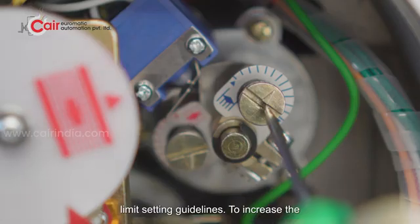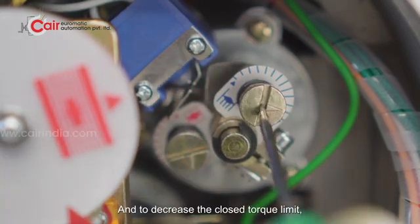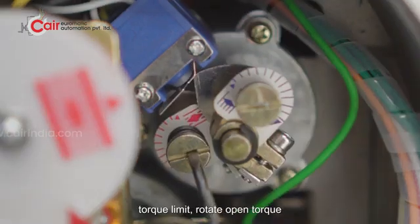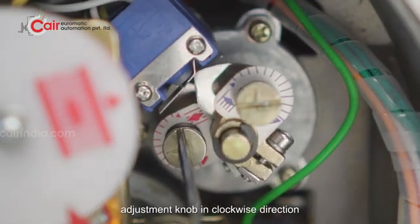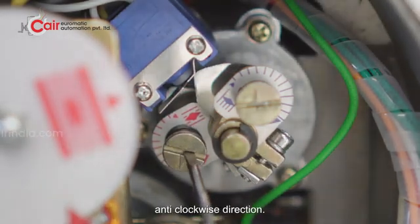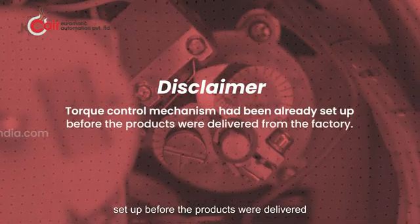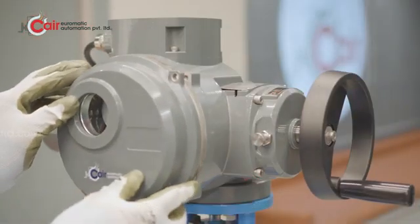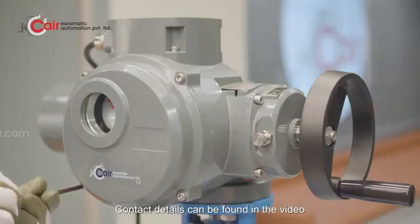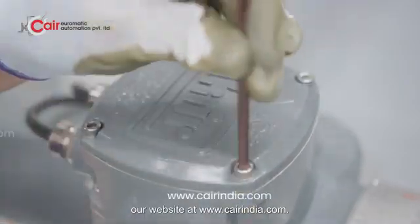Torque limit setting guidelines: the torque control mechanism has already been set up before the products were delivered from the factory. Thank you for watching. If you have any questions, feel free to reach out to our customer service team. Contact details can be found in the video description. For more information, visit our website at www.kendia.com.